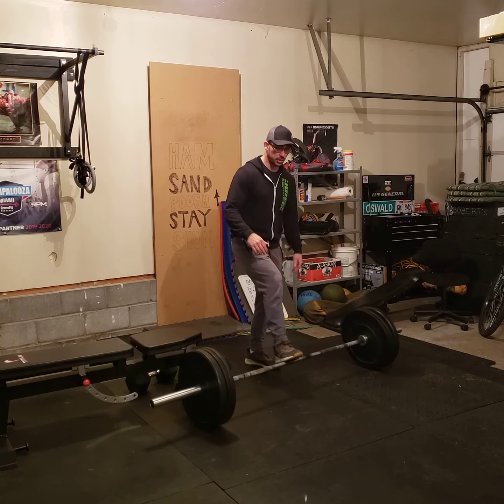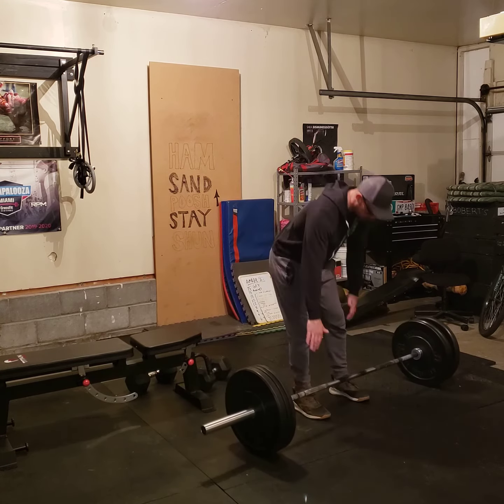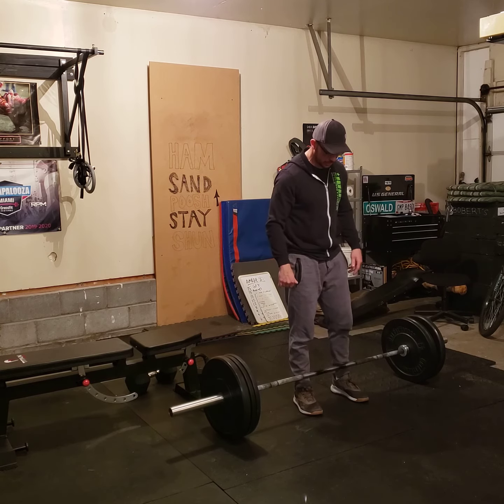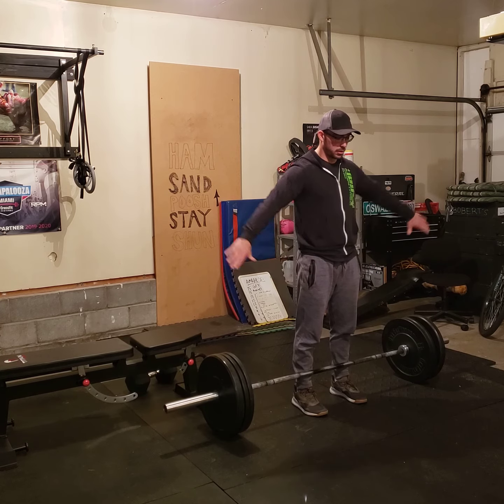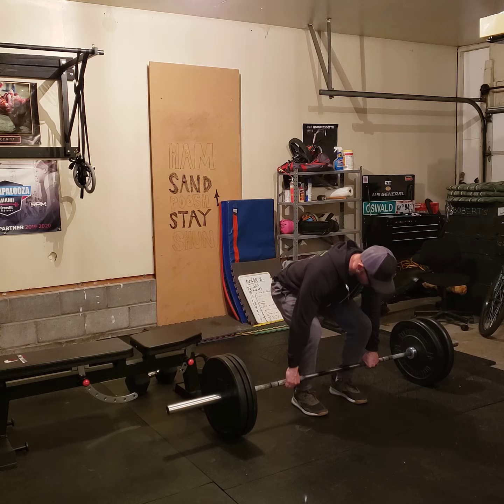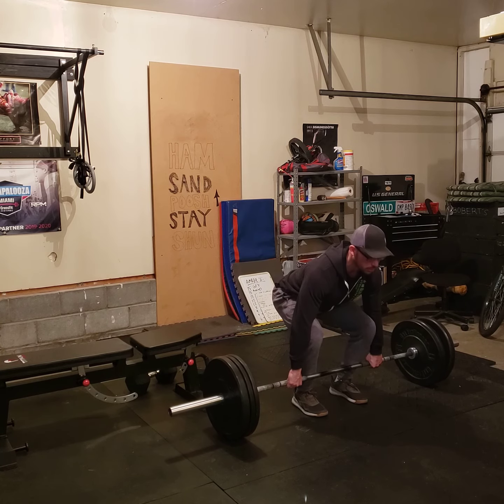So the next four minutes it's calories on the rower again, and then the last four minutes is going to be five deadlifts again every minute on the minute. Think about how heavy you can go with good form — five deadlifts every minute on the minute for four minutes at a time.